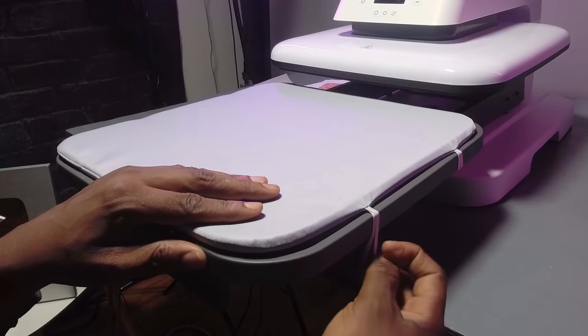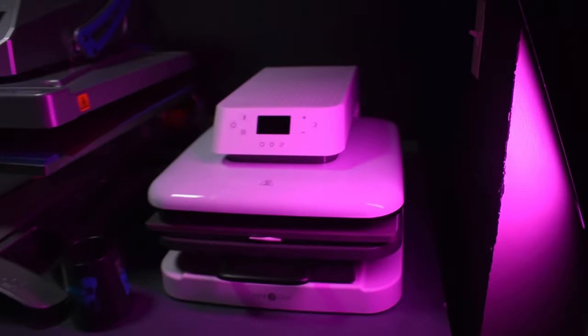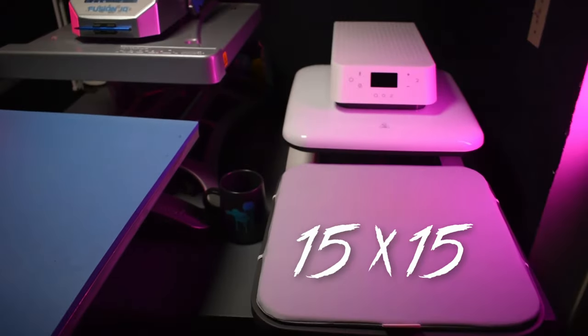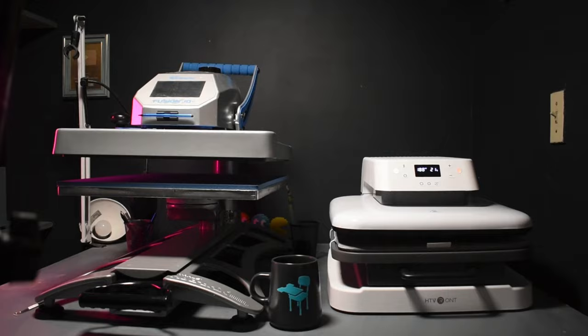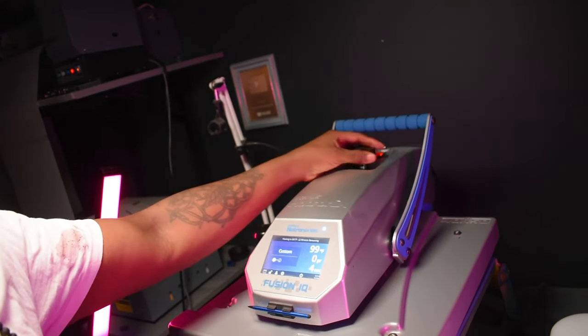This is it side by side with a Fusion HQ. You can see that it's much smaller and it's a fraction of the weight. You can also see that the platen on the Fusion is much bigger — 16 by 20. The HTV Ron is 15 by 15. With any standard heat press you can dial in your pressure, but on the auto press you don't have that option.